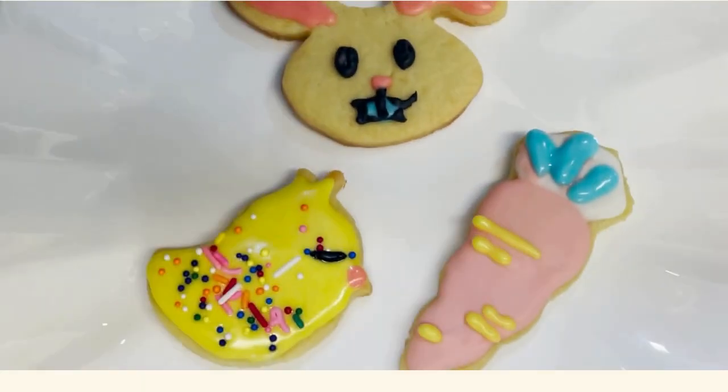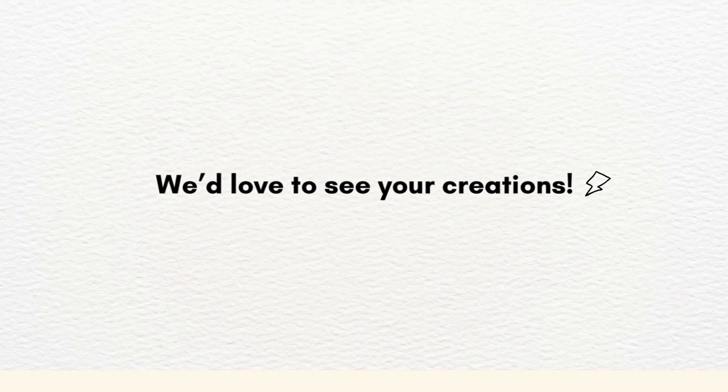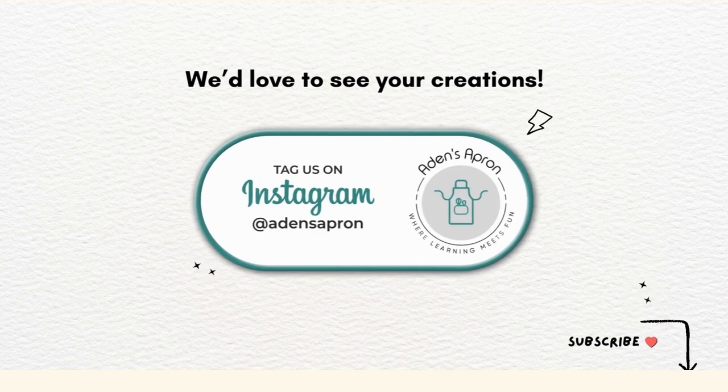Here's how my cookies look. We'd love to see how your cookies look. Take a photo of your cookies and tag us at Aiden's Apron. Thanks for watching!